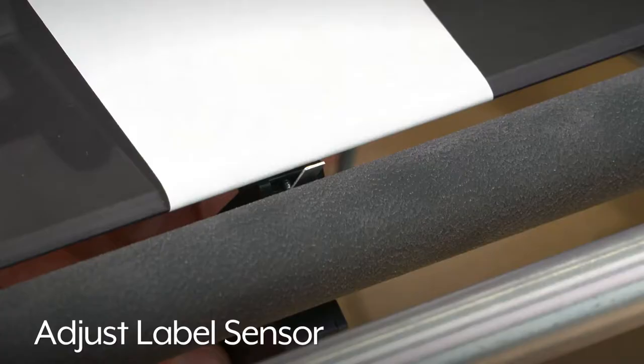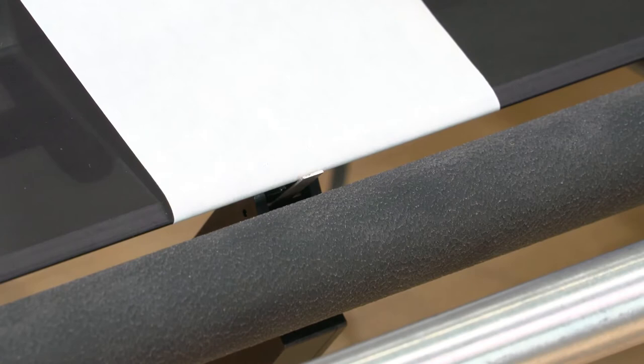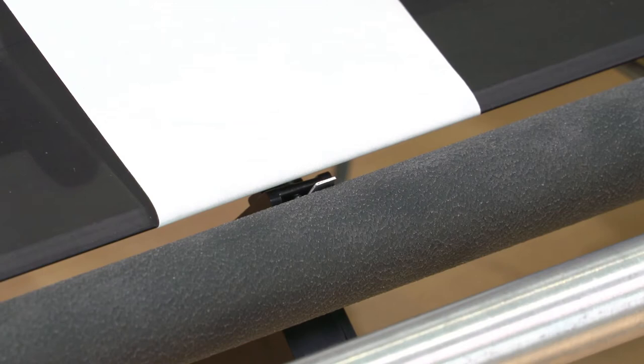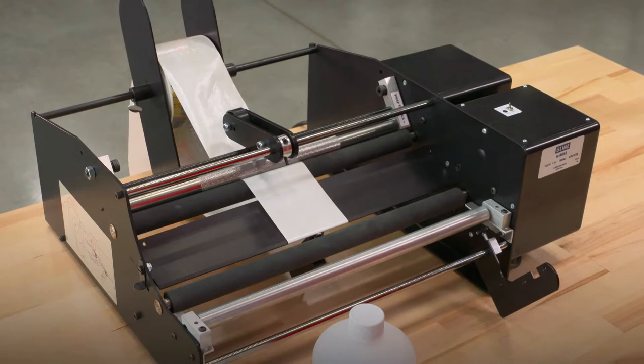Now adjust the label sensor so that it is not touching either the label liner or the bottle drive roller. If the sensor is touching the top or dispenser table, the labels will continue to dispense. If the labels only partially dispense, the sensor is too far down or too close to or touching the bottle drive roller. Move the label sensor using the adjustment knob so that it lines up with the center of the roll of labels.